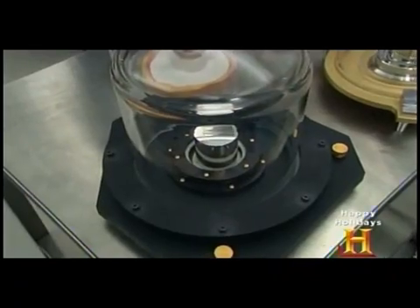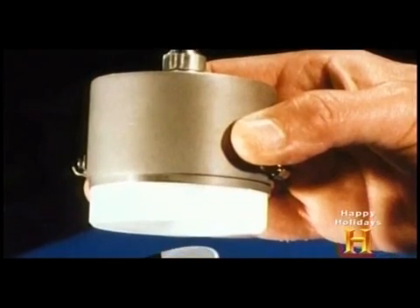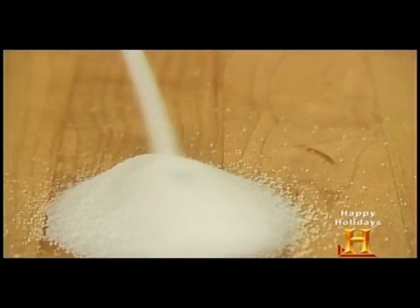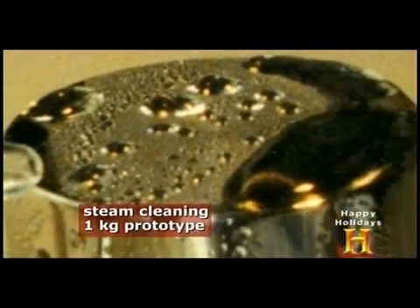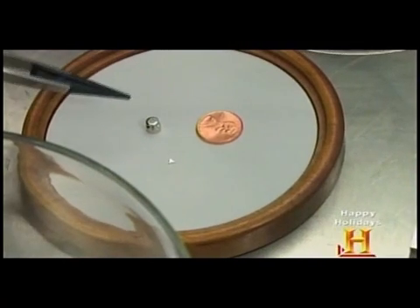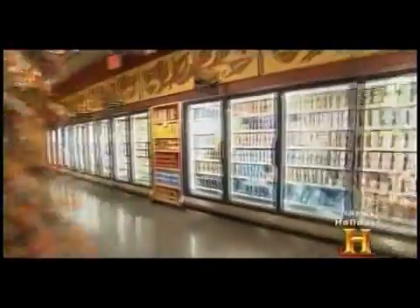Of the seven basic measurements monitored by NIST, mass is the only one based on a physical object. The IPK and its replicas were forged in 1901. In 1989, physicists charged with maintaining it claimed the artifact had changed by as much as 50 micrograms — about the weight of a grain of salt. But that shift was more than enough to worry groups reliant on accurate mass measurements. Metrologists are very particular, wanting to keep track of every microgram — every fraction of a microgram — so they can detect things with very high precision and know exactly what they're measuring.